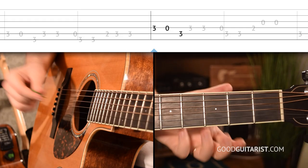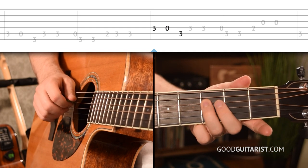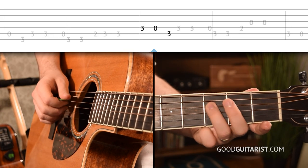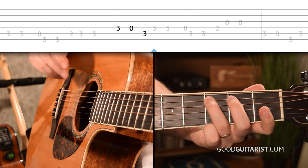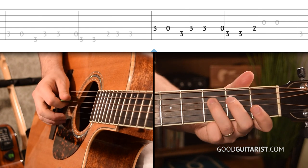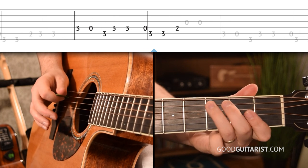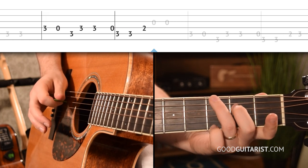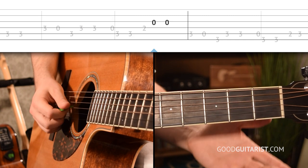Once you get that phrase, you pretty much have the melody down. We do it two times, and then we take it and move it over to the next string. So we're starting on the D string — otherwise we do the same thing until the very end. On the D string: 3, open, and then play the 3rd fret of the A string. The only difference is the very last note — instead of coming up to the 3rd fret, we go to the open G string.